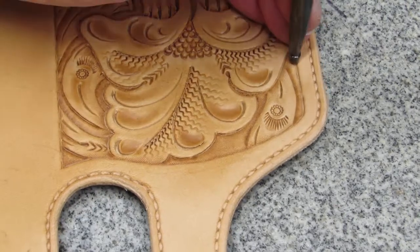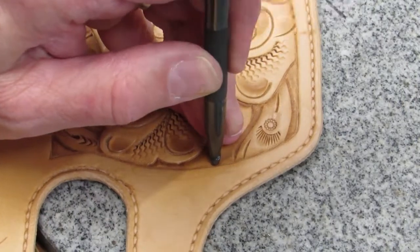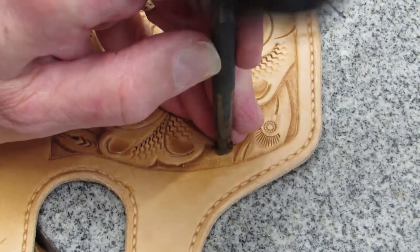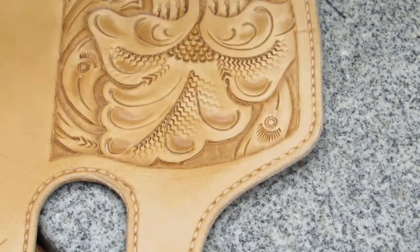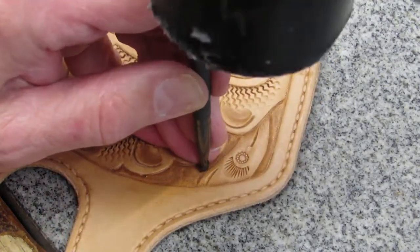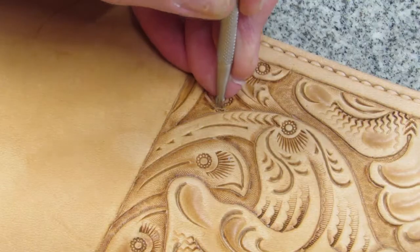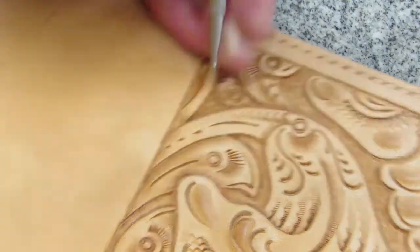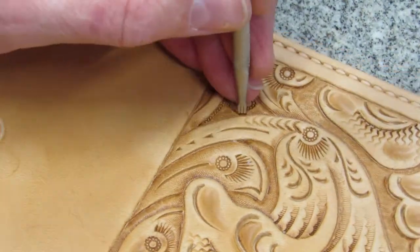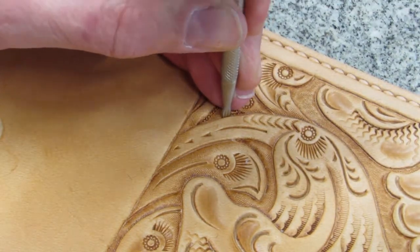I'm obsessive about using my three-dot bar backgrounder, so one of the extra steps I take to make the job easier is matting down the background before I use my bar backgrounder. It doesn't have to be a pretty job — it just needs to level the playing field, so to speak. That creates a superior dot bar backgrounder result. The first thing I do with my three-dot bar backgrounder is outline the area I'm working on, then I select a line I want to highlight and make that the baseline for each consecutive line of dots.